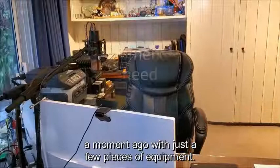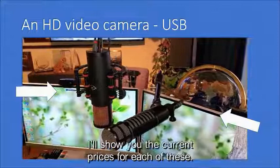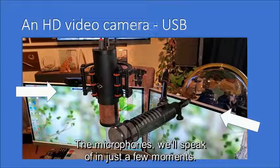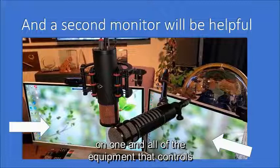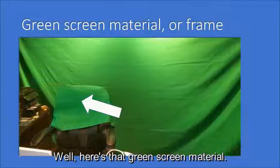So it's very possible for you to do what we showed a moment ago with just a few pieces of equipment. The first is an HD video camera — they're very inexpensive and at the end of this presentation I'll show you the current prices. I use two cameras so I can switch scenes and the view of myself as I talk. It's also good to add a second monitor, because it gives you a chance to make your display on one and all of the equipment that controls the video on the other.